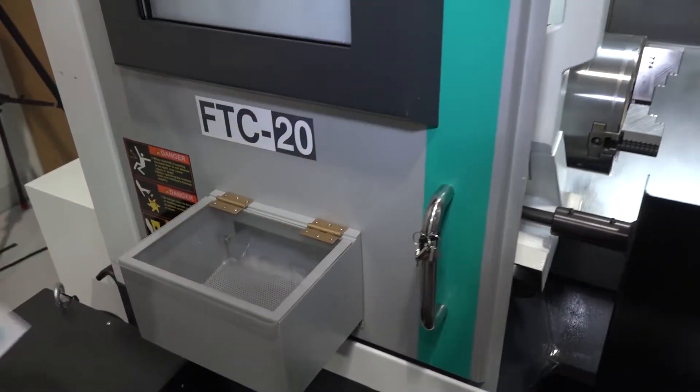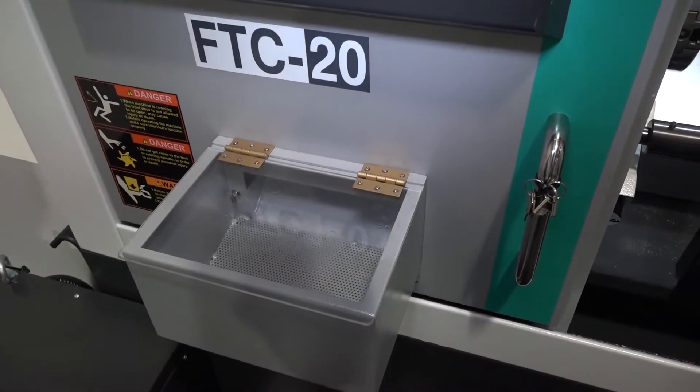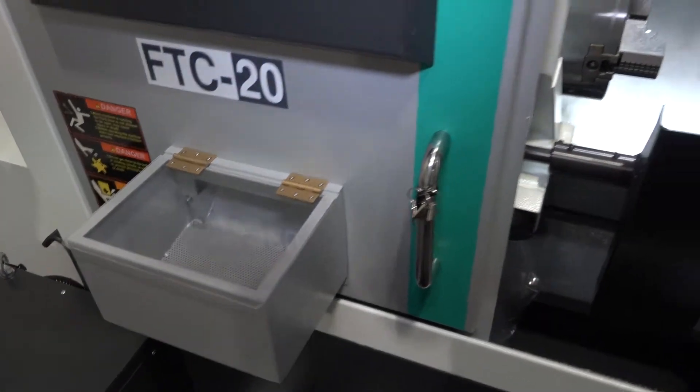It is a two-axis machine, but if you were looking to do production runs you could do that with this machine because you could add a bar feed to it.